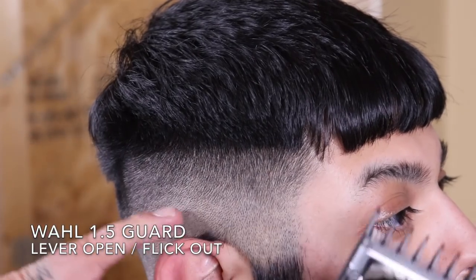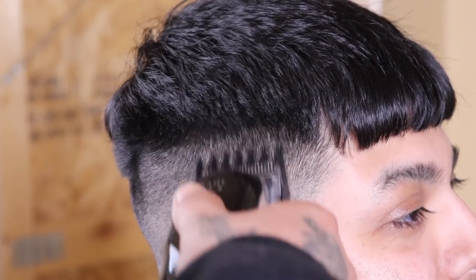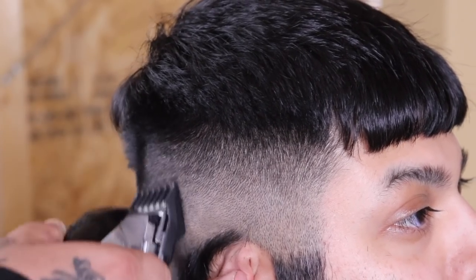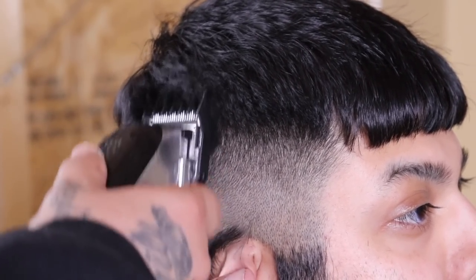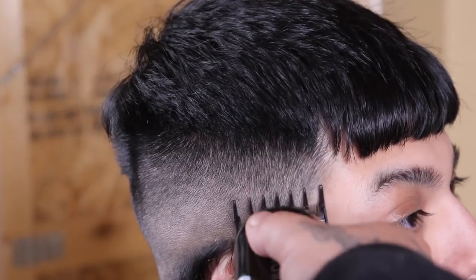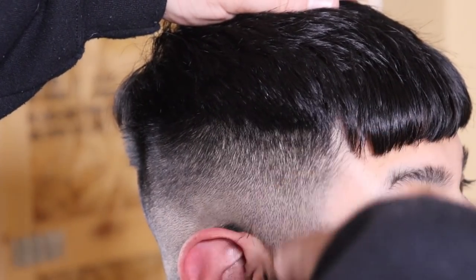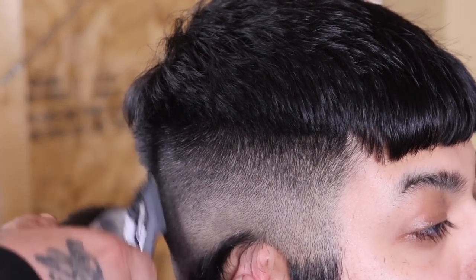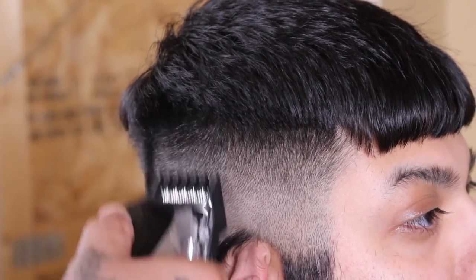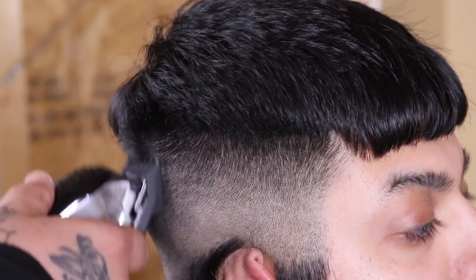Now that I've blended that out, I feel there needs to be a little more gradience so I'm using the Wall one and a half guard to stretch the blend — this is going to raise the fade slightly into the area I already established, but it'll allow the blend to pop more. Once I clean everything up with the lever open, I'll close my lever as needed to work out dark spots and inconsistencies.